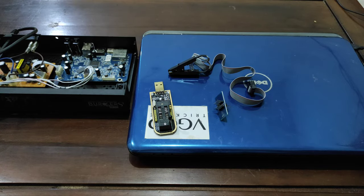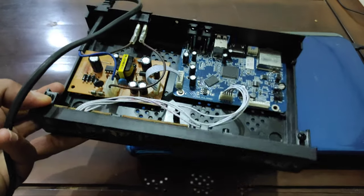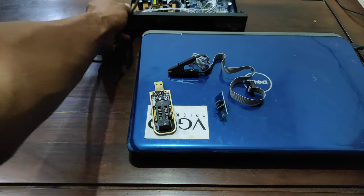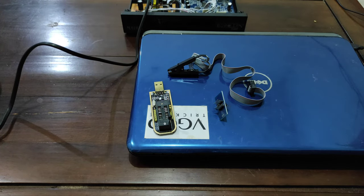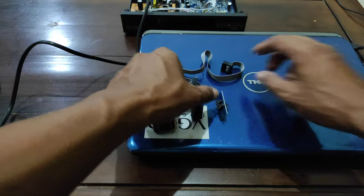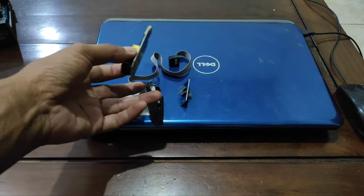Untuk memperbaiki receiver yang terkena mata merah atau mati suri — dan ini adalah receiver yang tadi sempat saya upgrade tetapi mati lampu dan keadaannya menjadi mata merah dan mati suri. Bagaimana cara memperbaikinya? Sebelum Almera Parabola membagikan tutorial bagaimana cara untuk flashing receiver yang mengalami kendala seperti ini, Almera Parabola akan memperkenalkan dulu alat-alat apa saja yang digunakan.